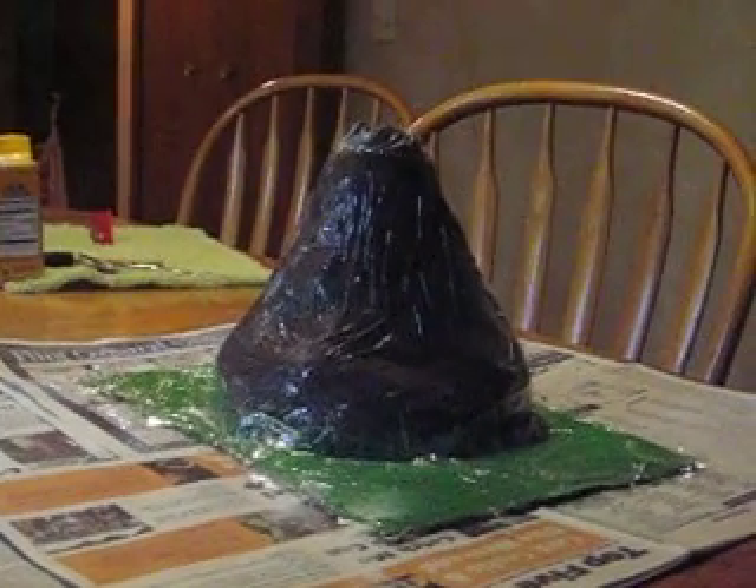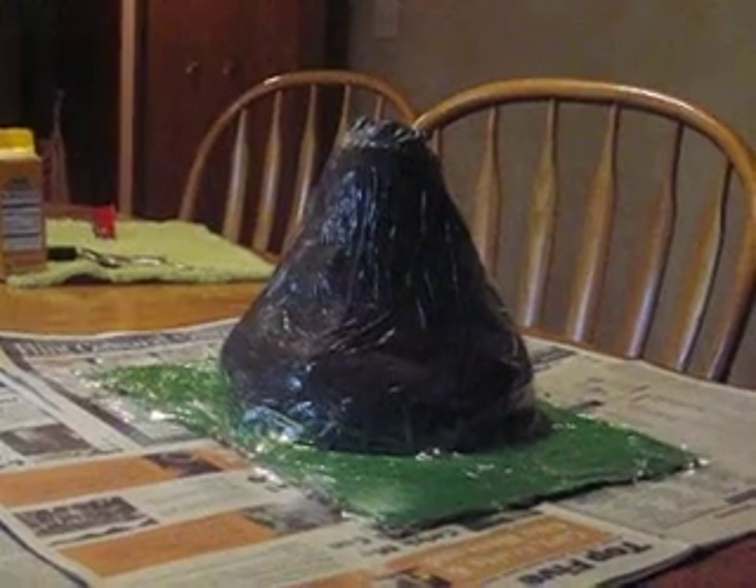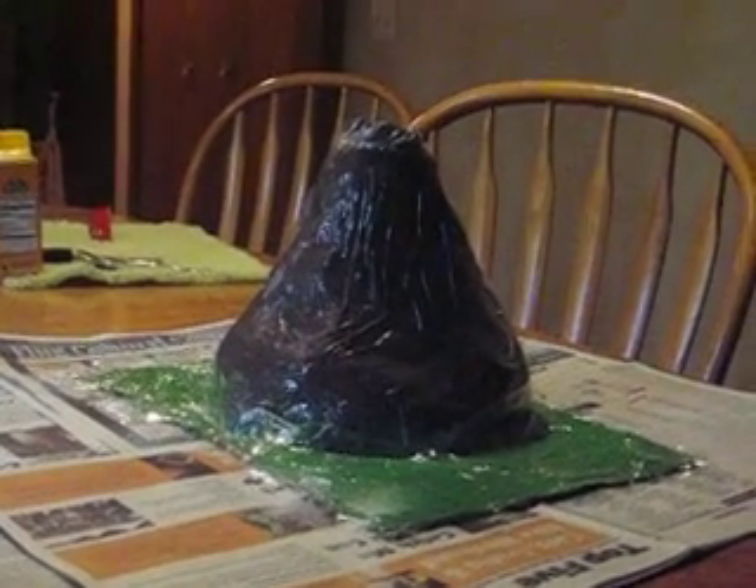Okay, so we're going to make a volcano. First, we paper mache around a water bottle and put plastic wrap around it. We also add duct tape and tape it so that it will make the form.